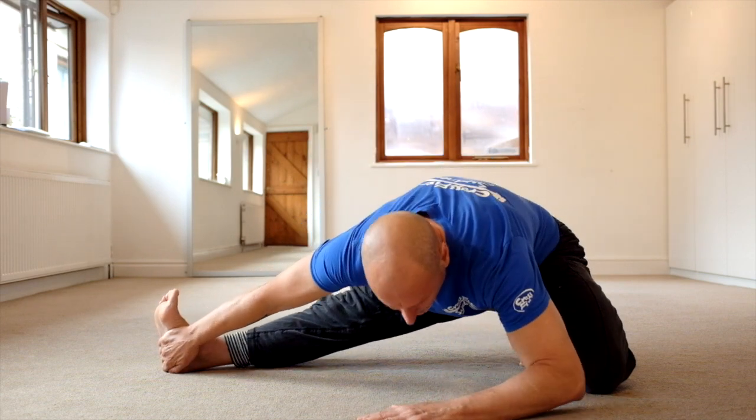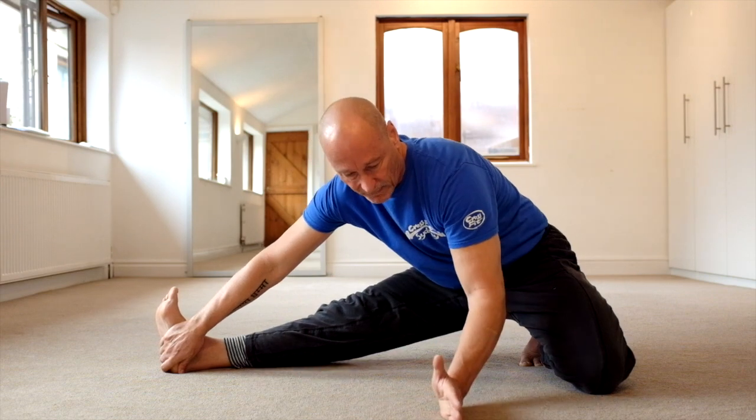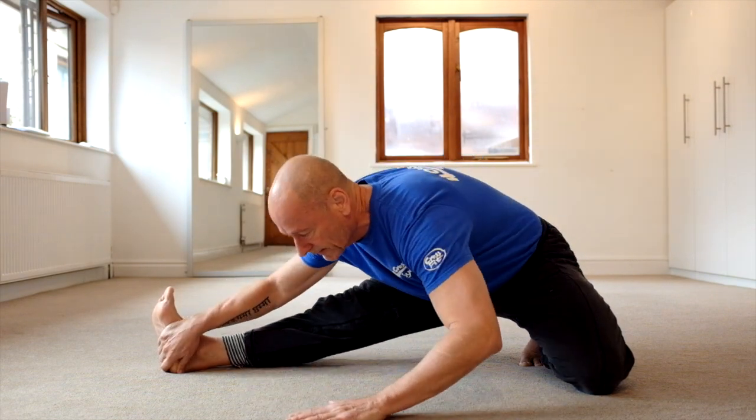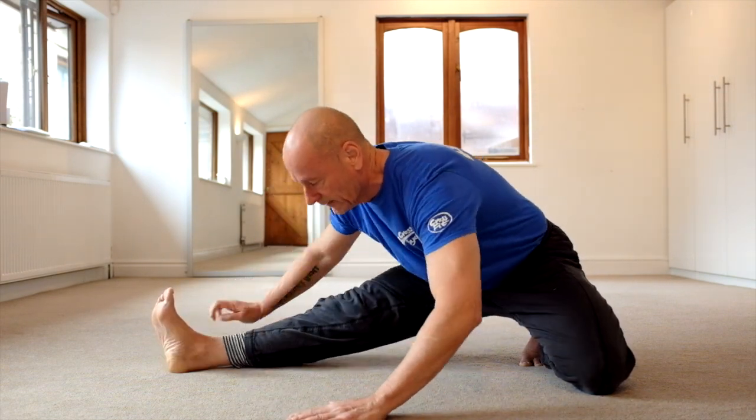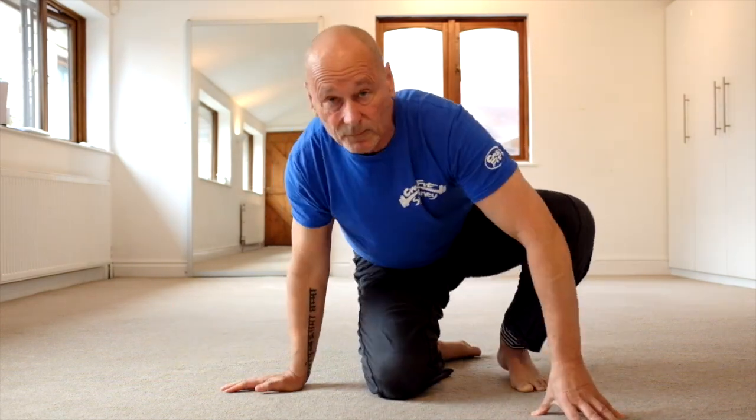This now is the half pancake movement, and this is the halfway in between half pancake and quarter pancake movement like this with a straight leg. In combination, all of these movements will loosen up all the muscles that you need for pancake, for front splits and eventually for pike as well if you move the centre of your body over the leg.